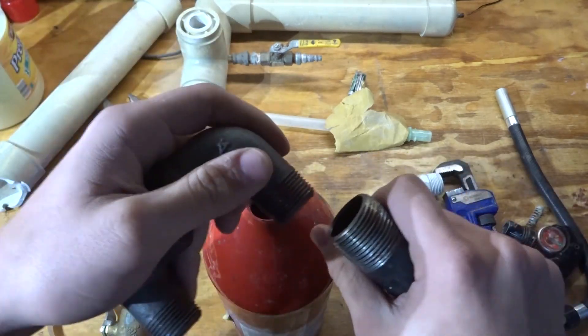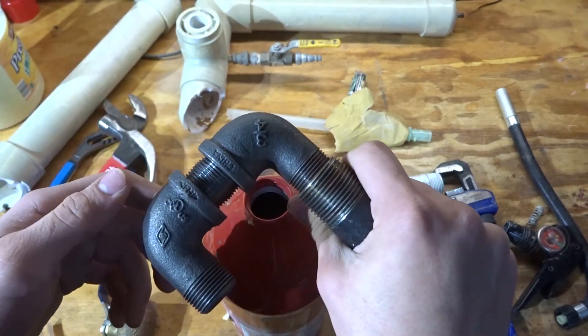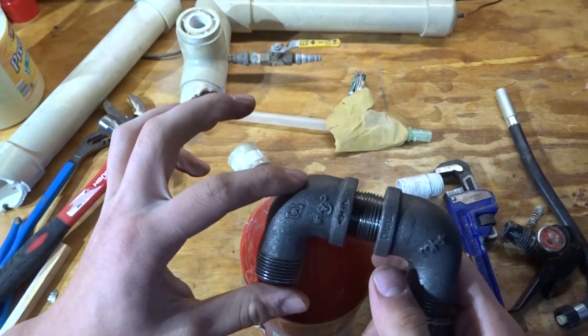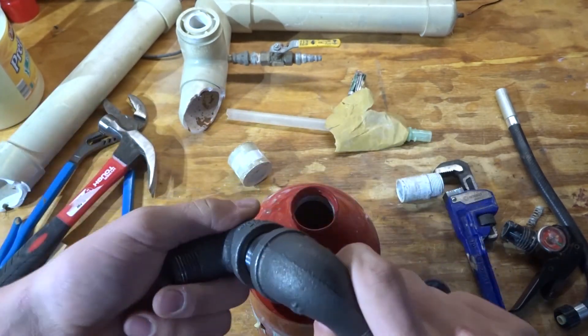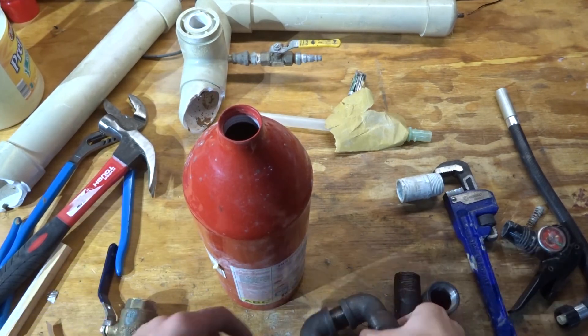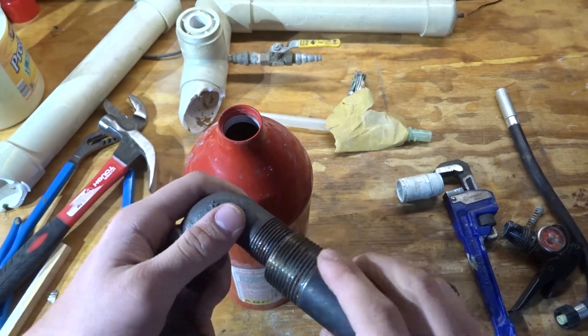What I'm doing here is just dry-fitting all the parts together to make sure I have enough parts and everything fits. I'm actually missing one adapter going from the 3/4 inch to the 1 inch. I can weld this because the 1 inch fits right over the 3/4 inch pipe, and the weld is really quite strong. You could have no problem sealing it.